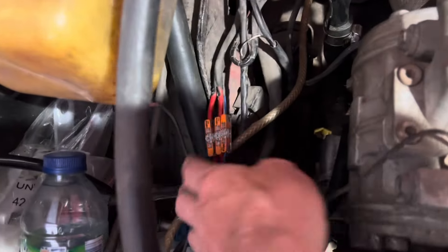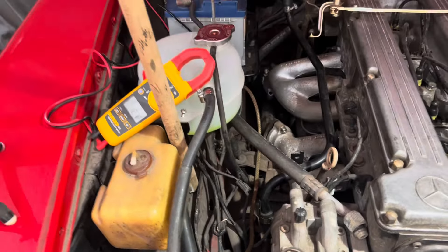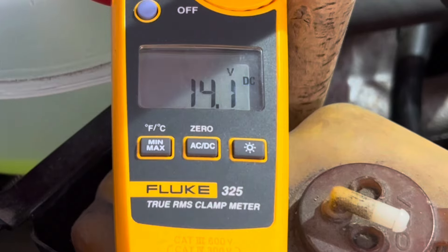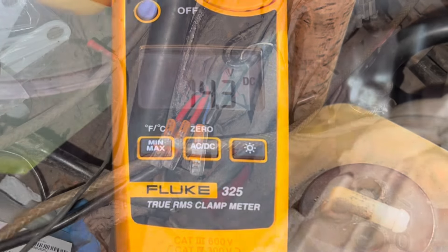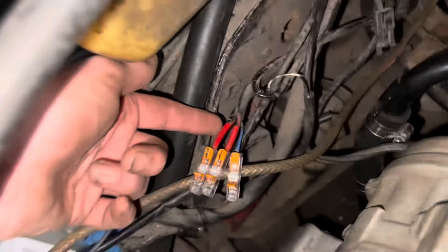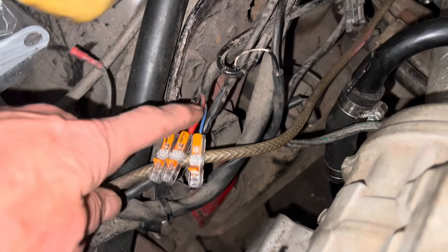I've rejoined these alternator wires using some Wago clips as a temporary solution — let's see if we suddenly get 14 volts at the alternator when we fire the car up. In theory you could join the alternator wires there, but it's not good practice, so we're going to run some new wires back through the insulation and re-crimp flag connectors on them.